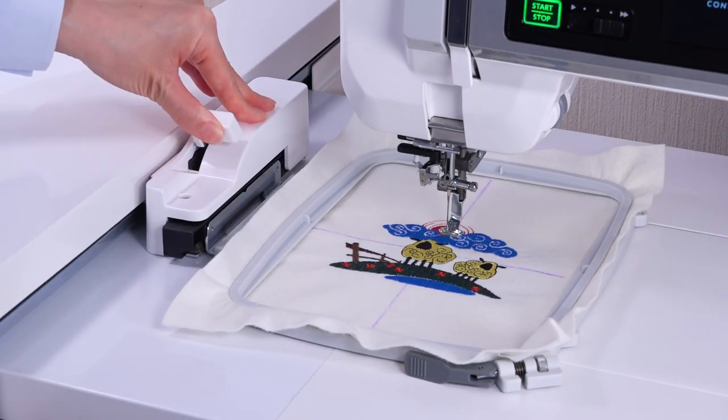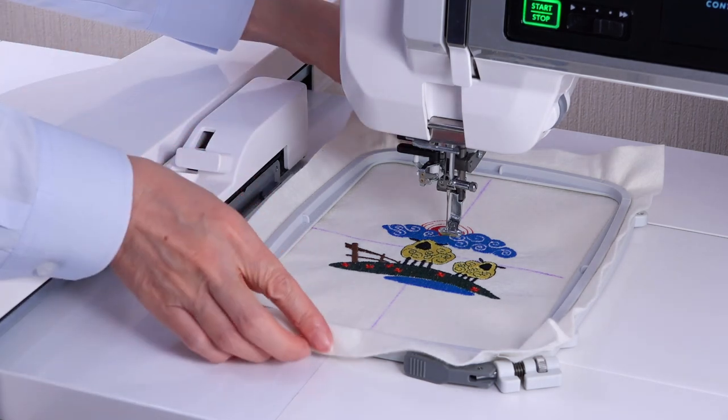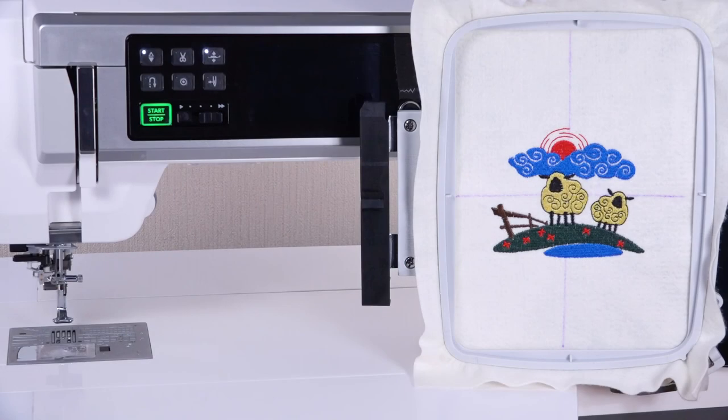Raise the embroidery unit release lever to remove the embroidery hoop. Slide the embroidery hoop toward you to remove the hoop from the carriage.